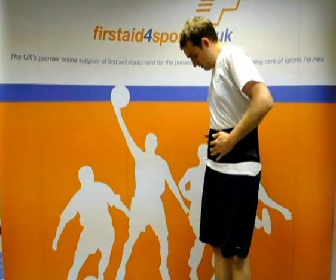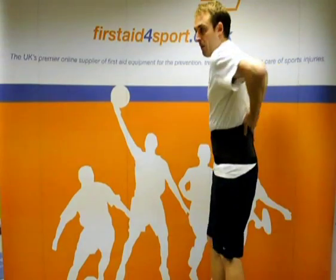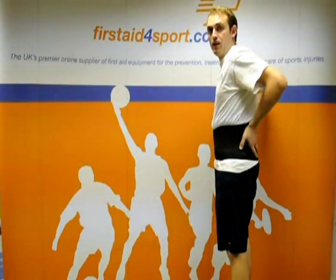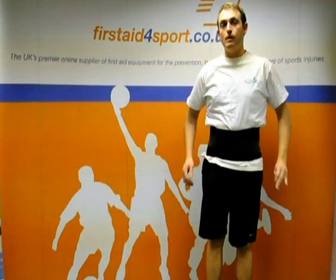You pull them as tight again as feels comfortable, and that then compresses your lower back and keeps it warm, and hopefully reduces any pain that you've had in your lower back. And that's the McDavid 493 universal back support.